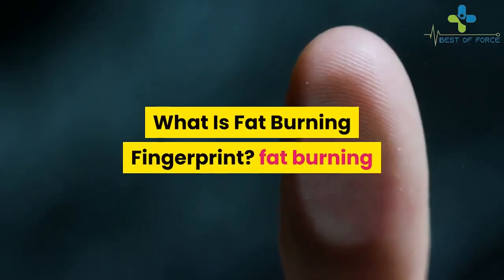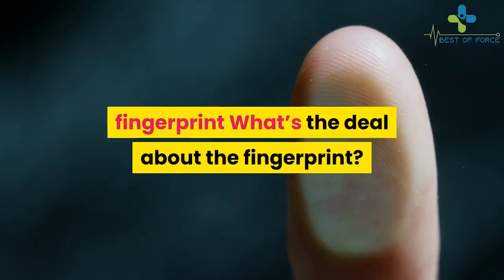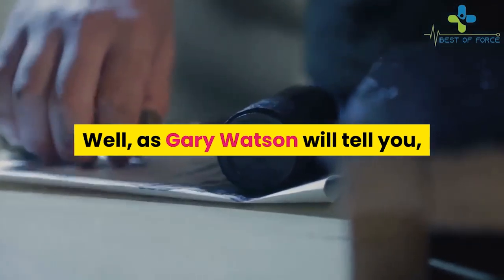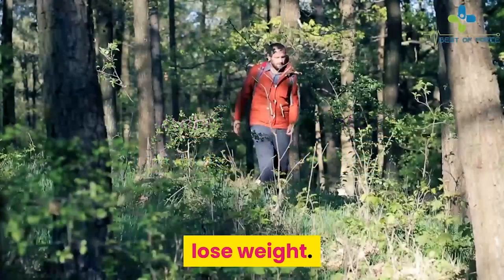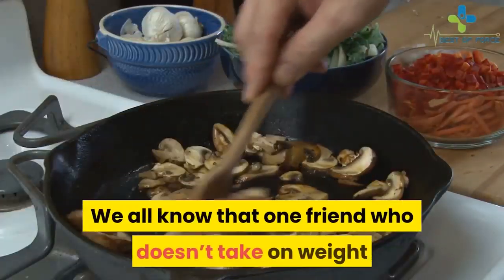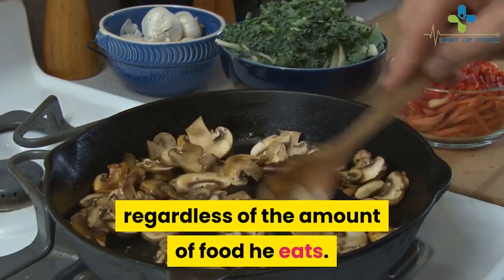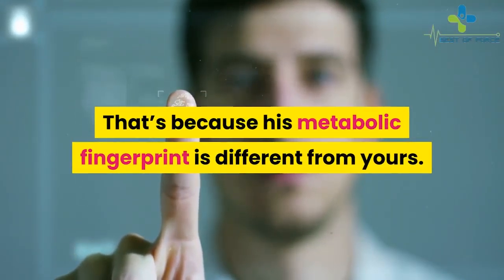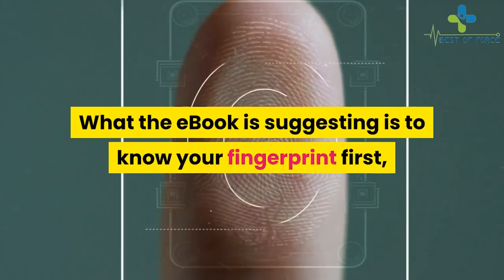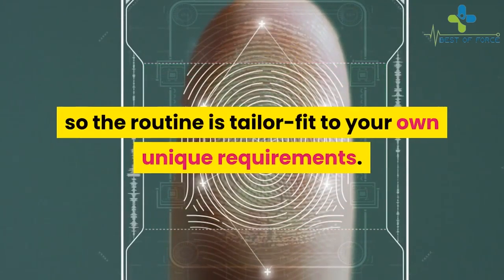What is Fat Burning Fingerprint? As Gary Watson will tell you, our metabolic fingerprints are instrumental in how we lose weight. We all know that one friend who doesn't take on weight regardless of how much food he eats — that's because his metabolic fingerprint is different from yours. The ebook suggests knowing your fingerprint first, so the routine is tailor-fit to your own unique requirements.